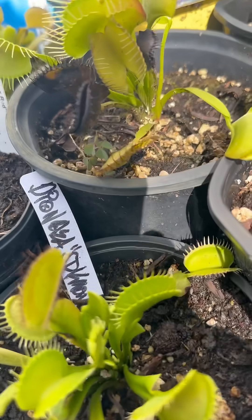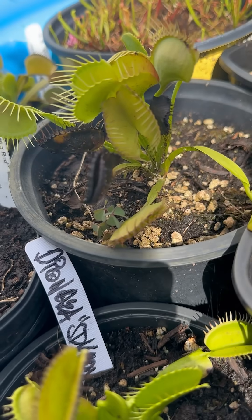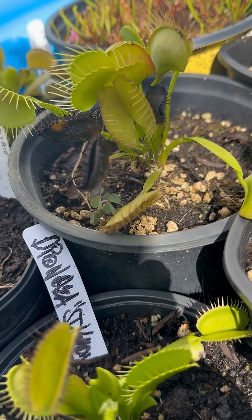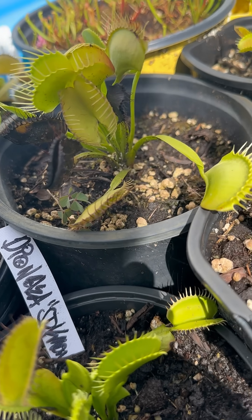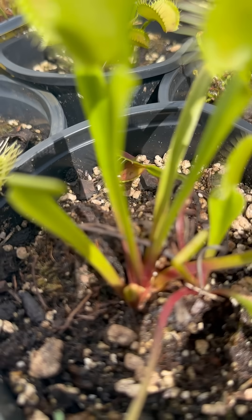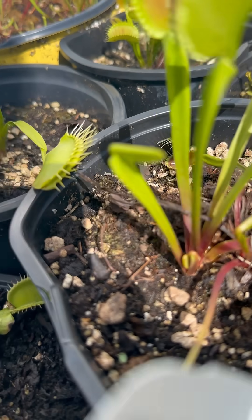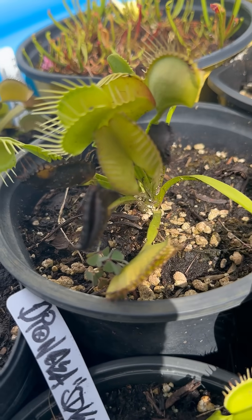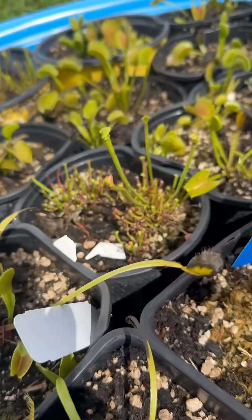Now if every one of your traps is turning black, especially near the crown, then that will be an issue that I will also discuss. But for the most part, it is completely natural to have your leaves turning black on your Venus flytraps.